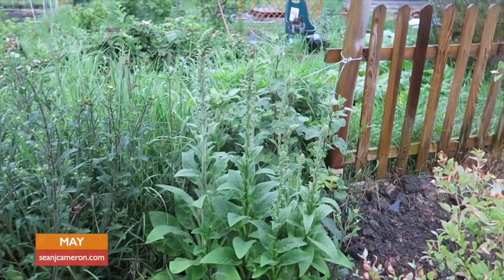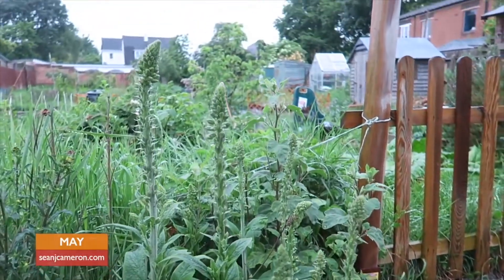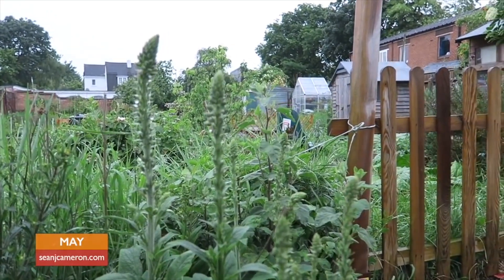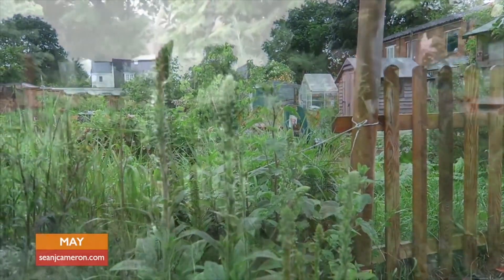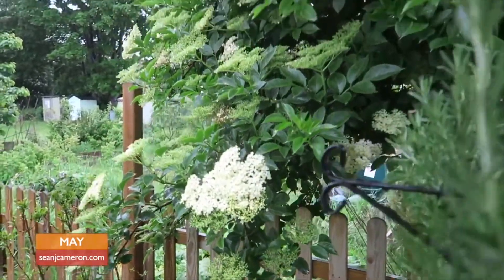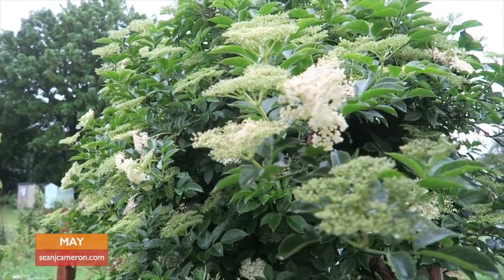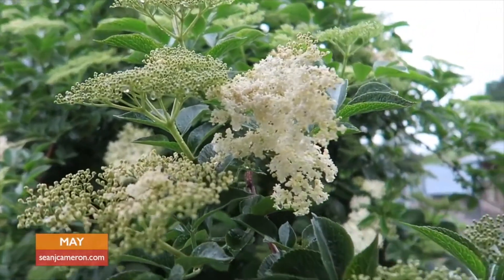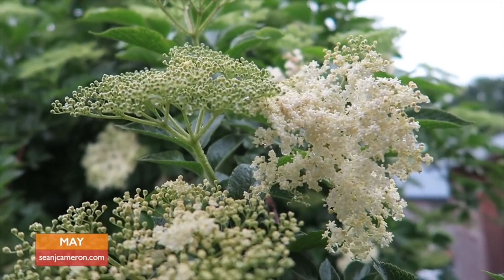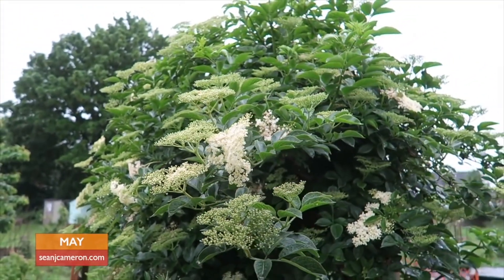It won't be long now before my foxgloves will be bursting into life — these stems are really strong, and just in a week or two's time they're really going to burst out. I thought I could smell something — it's the elderflower. In about a week's time this will be perfect for making elderflower cordial or elderflower champagne. I'll tell you about that when the time comes.